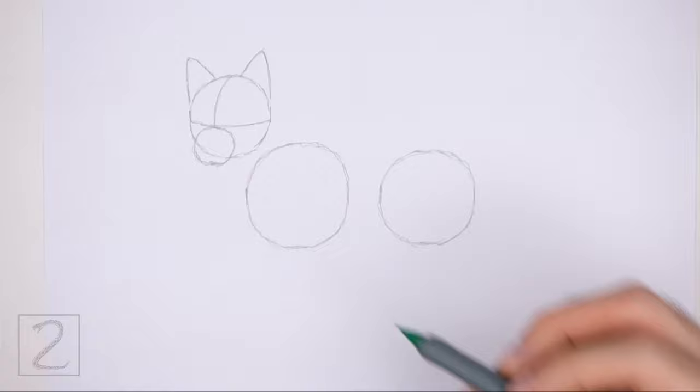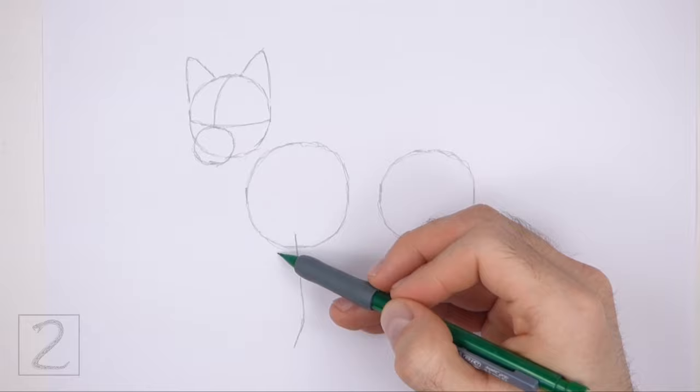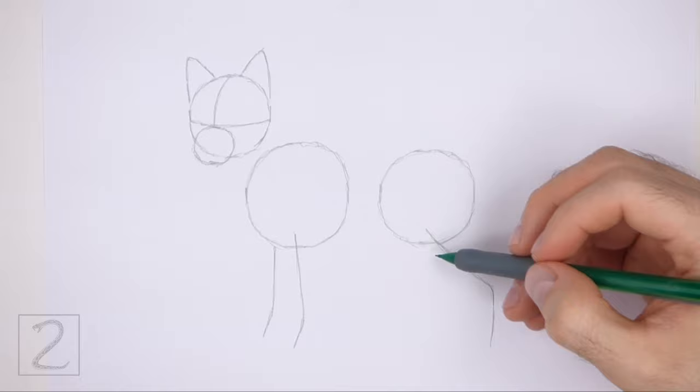Below the body circle on the left, draw two long vertical lines as guides for the legs. Pay attention to the length of these lines in relation to the rest of the body. The line on the left should be slightly shorter than the line on the right. Bend the bottoms of the lines to indicate the joints. Under the circle on the right, draw two long lines as guides for the legs. The first line should slope down and to the right and then angle downward.